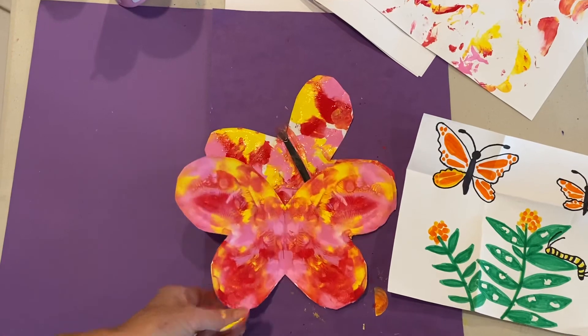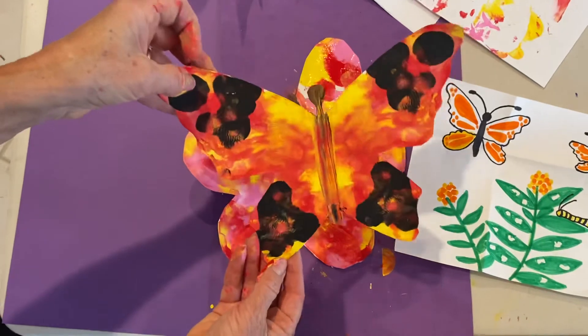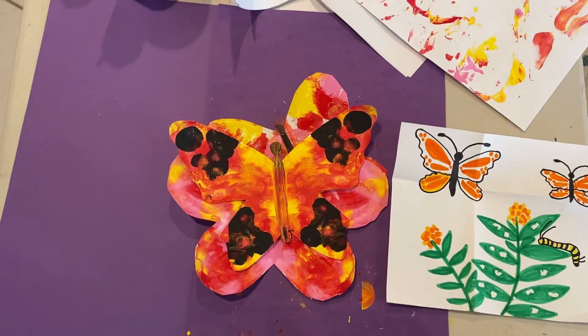Here's another example of one, and here's one that I put some black into — we've got black dots. That looks a little bit more like the monarch, which we learned about this week. Have fun doing fold and squish!